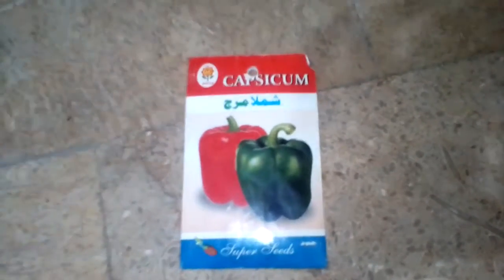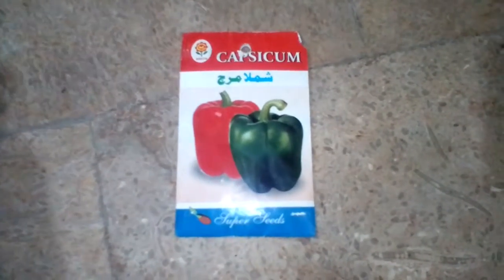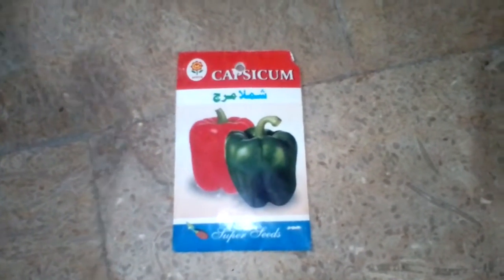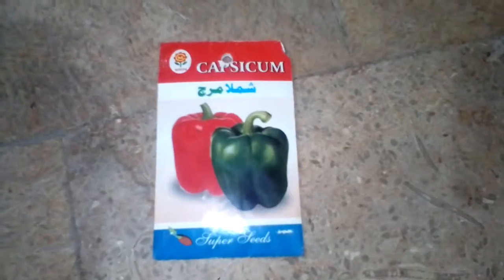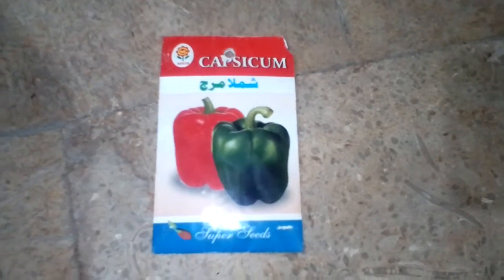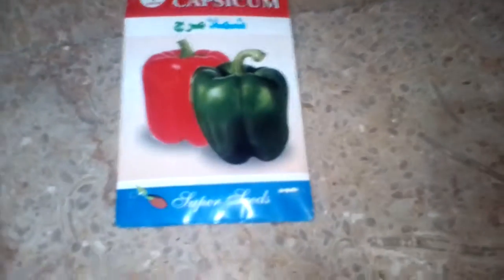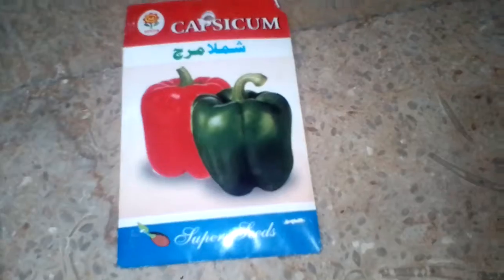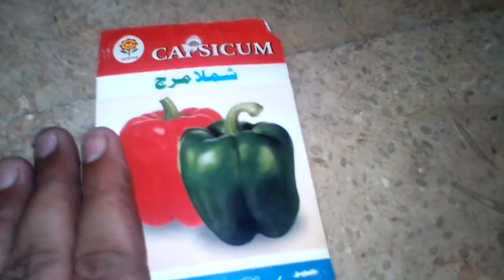Assalamu alaikum, beautiful pupils! Welcome to another video of Kitchen Garden with Shabby. I am Sayyad Shabby Ahmad. Today my topic is how to grow capsicum or shimla mirch at home with seeds — mixed variety of seeds. This capsicum mixed variety has red and green seeds. The price of this packet is 40 rupees. We will start seedling from the seeds.